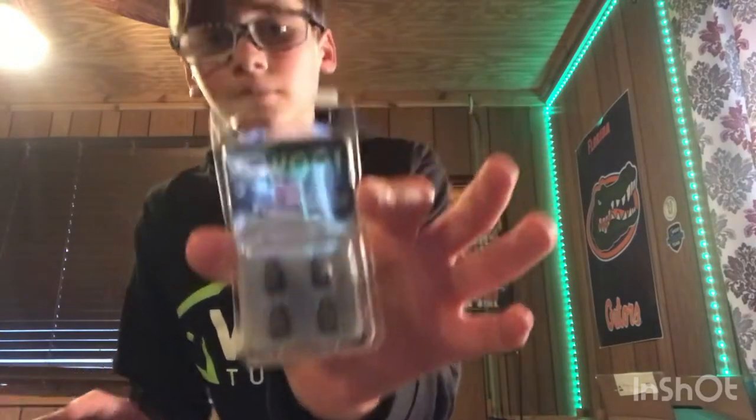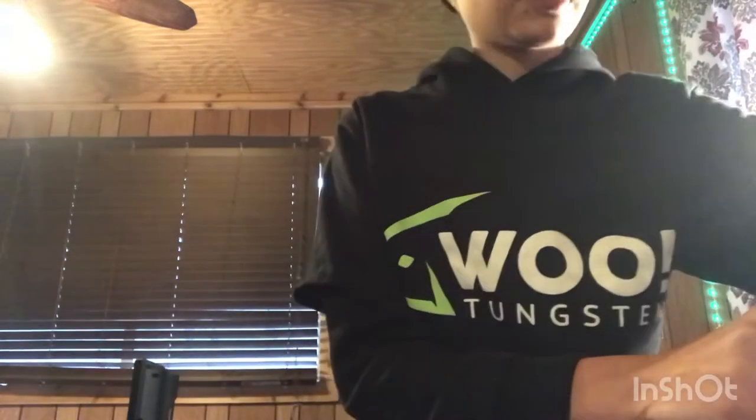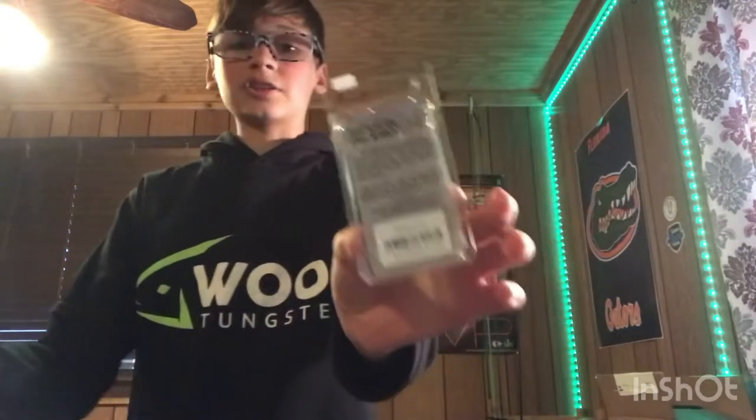If you guys don't know, Woo Tungsten is a brand of tungsten fishing weights, but they're not just any type — they're apparently a never-chip company. I've heard many great things and decided to partner with them. Their motto is 'never chip,' and that's what I'm going to be testing today. I also have some other tungsten from different brands.